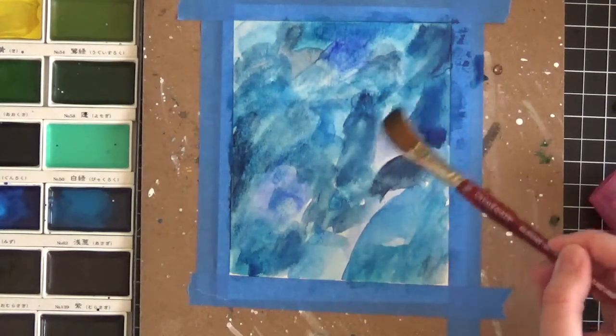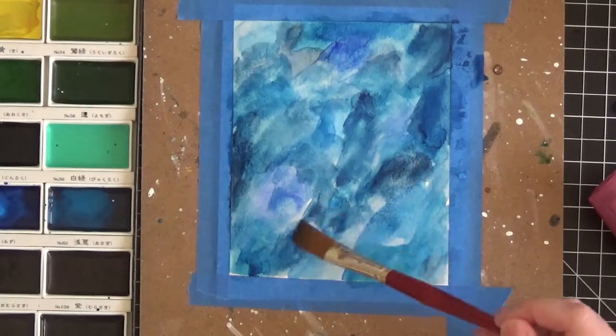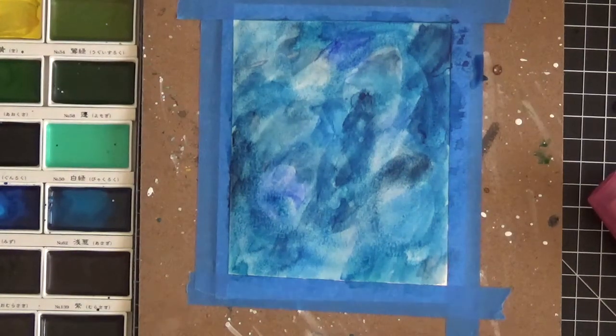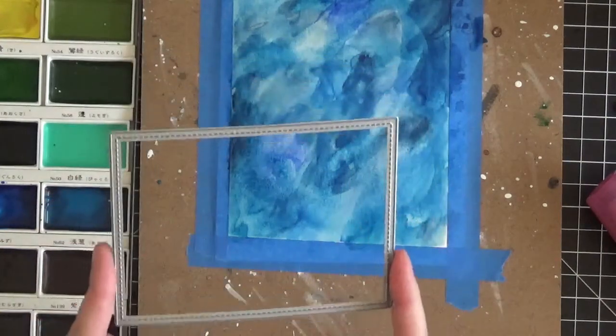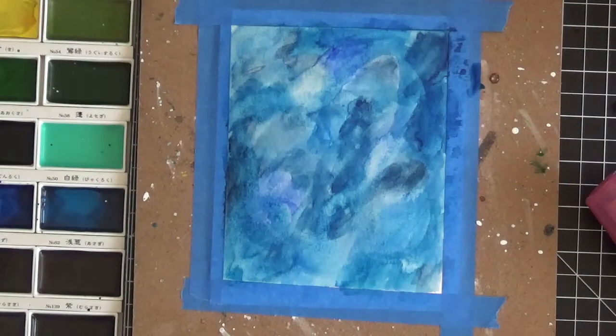It won't look quite so blobby - for lack of a better term. We're filling in the white space and making transitions between colors a little nicer. Doesn't that look beautiful? I know some of you might be thinking it looks ridiculous, but remember you're going to be cutting it down either with dies or a paper trimmer. For example, this rectangle die I use - once you put it on here and cut it down, I think you'll find it more pleasing to the eye and easier to work with.